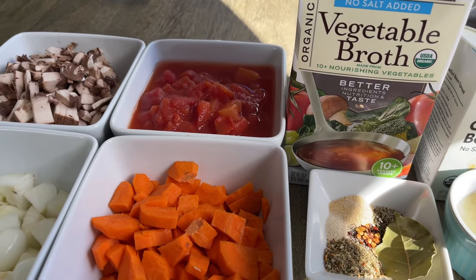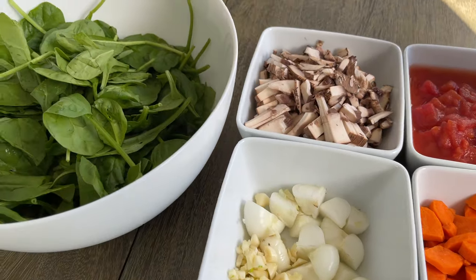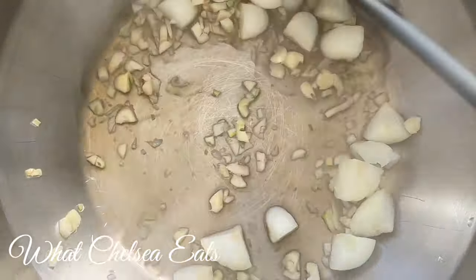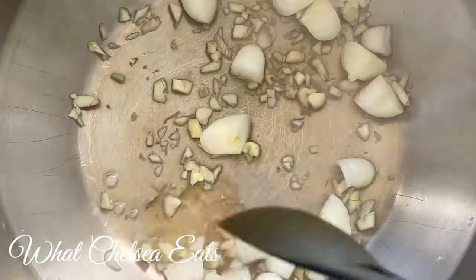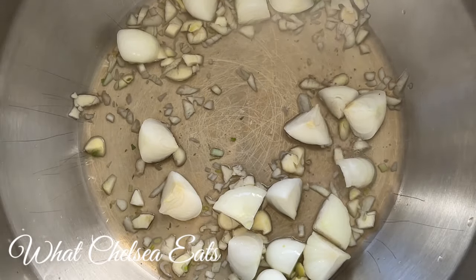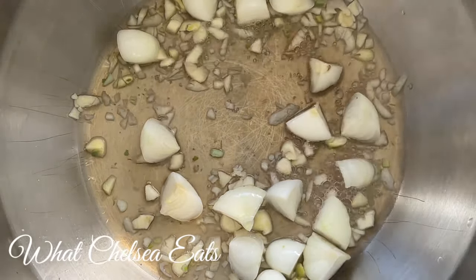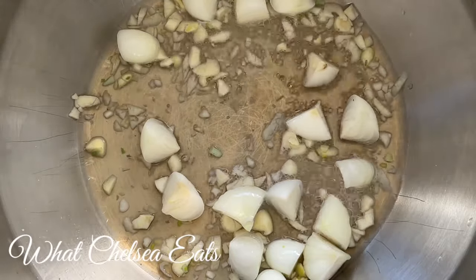I will put all of the ingredients in the description box below this video. I started off with baby onions — I have absolutely fallen in love with these; they add so much flavor to your dishes. And I've got garlic. I used four to six cloves of garlic. You could use more or less — I'm just a garlic fan, so this is a very garlicky soup, but you can make it your own.